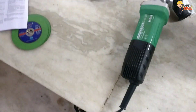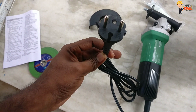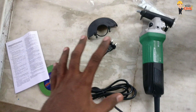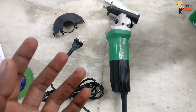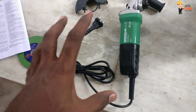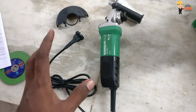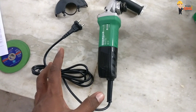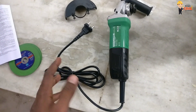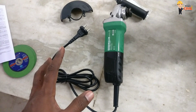This is the Hitachi Cutter unboxing. If you want to see more unboxing videos, subscribe to our YouTube channel and share with your friends. If you like this video, please like it and comment in the comment section. Thank you for watching.